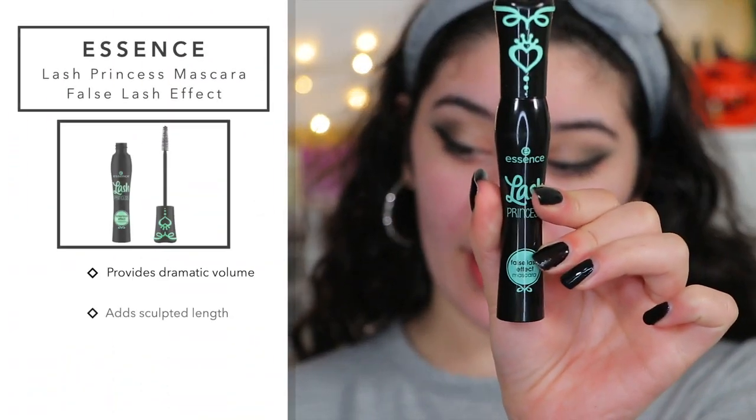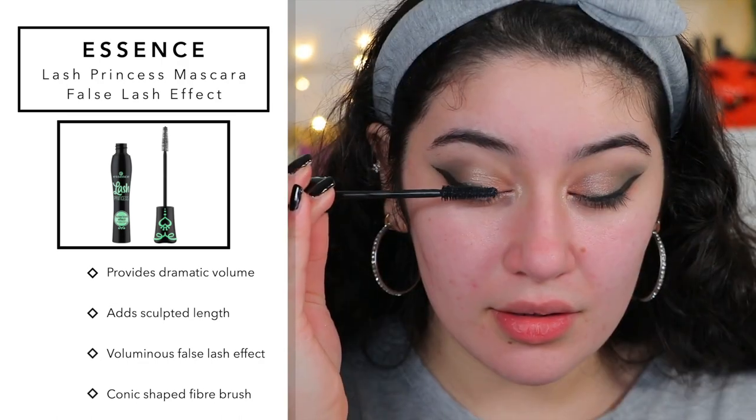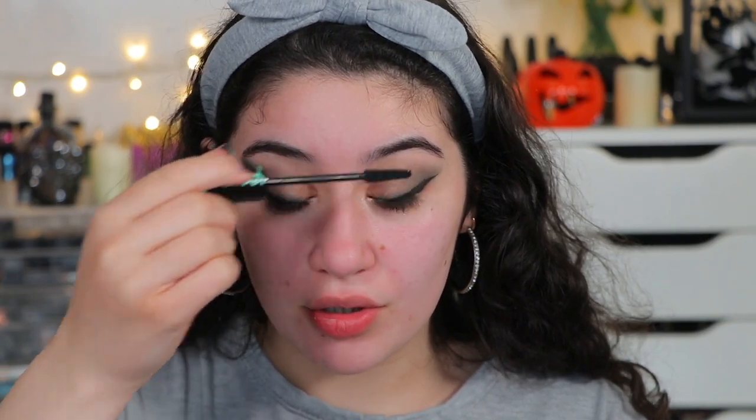For the mascara, this is the Essence Lash Princess Mascara. The wand looks nice and promising. It feels like it's coating the lashes really nicely, but I've had better — I love my Maybelline Big Shot Colossal and I feel that's still way better. I know this is more affordable, but it's not a bad mascara. It is actually good — I'm definitely seeing it do something to my lashes. Actually, it's really nice.